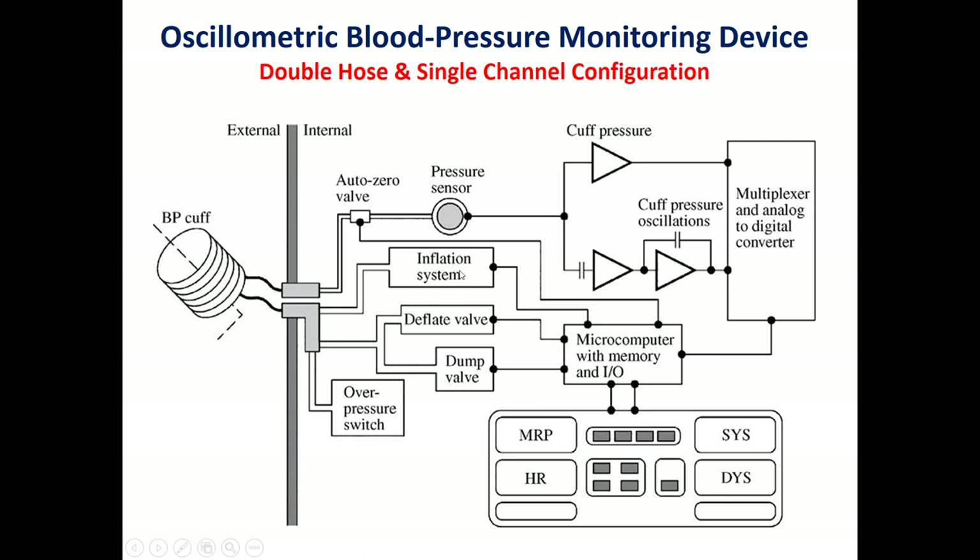The inflation system uses a rolling pump. The deflation valve is used for normal deflation at a rate of 2 mmHg per second. The dump valve is only activated in case of failure of the pressure sensor and activation of the overpressure sensor. In that case, to avoid harm to the patient's hand, the dump valve is activated using the overpressure switch. We also have a display and keyboard.